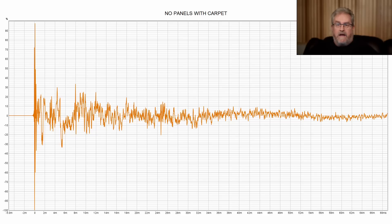The first measurement I want to show is the impulse response for that room — no panels on the walls, with carpet on the floor. You can see it starts off with a big spike and then goes to squiggly lines. What you can see in particular are the reflections — those sharp peaks. There's one at 4.2 milliseconds, another at 8 milliseconds, a bunch of smaller peaks before 10 milliseconds, and another one at 12 milliseconds. There's also one at 18 milliseconds, but we're not going to worry about that.